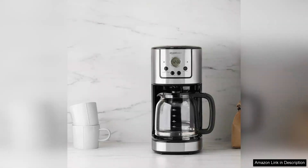Overall, the Amazon Basics 12 Cup Drip Coffee Machine is a reliable and affordable option for anyone looking for a straightforward coffee maker. It delivers a consistent brew, is easy to use, and offers good value for money. If you're in the market for a dependable, no-nonsense coffee maker, this model is definitely worth considering.